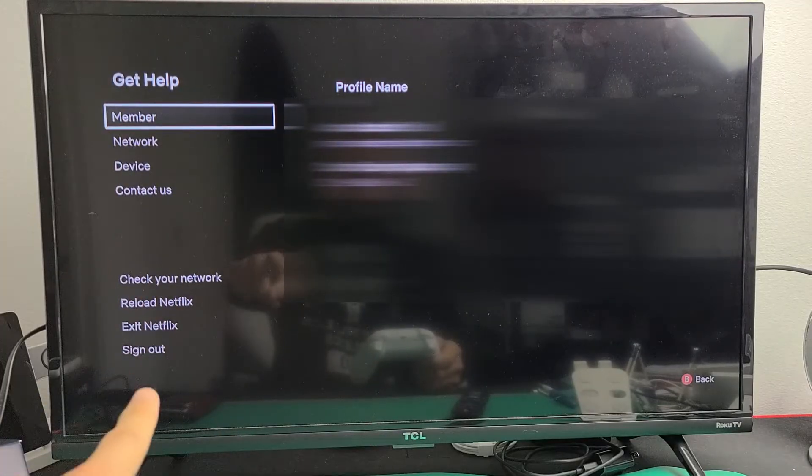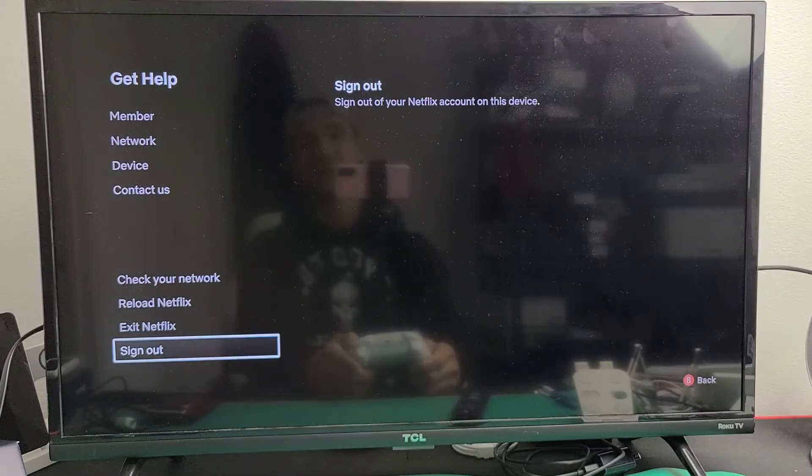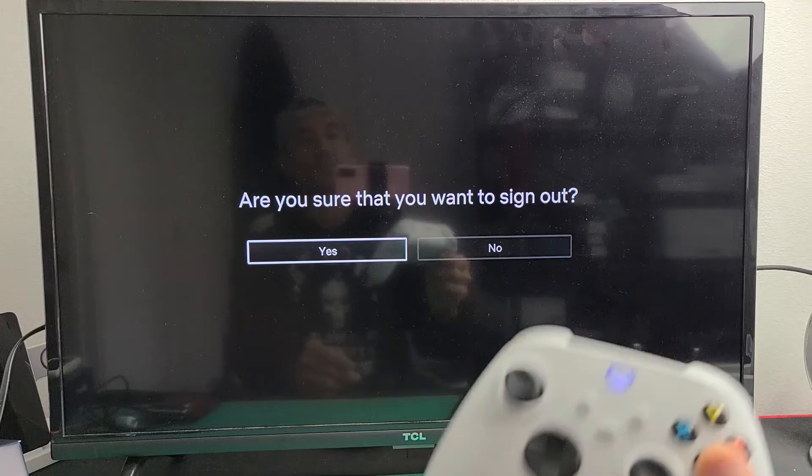And then from here, if you look on the bottom, it says Sign Out. So go all the way down to the very bottom right there. Sign out — let's go ahead and sign out. It will ask: are you sure you want to sign out? Yes.